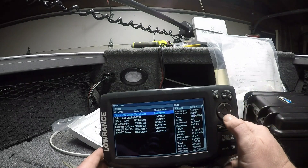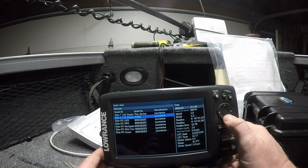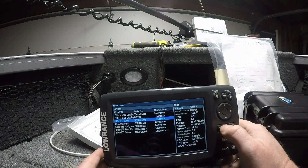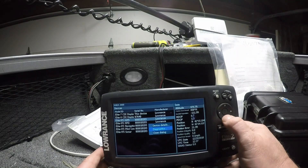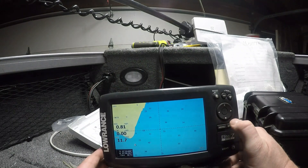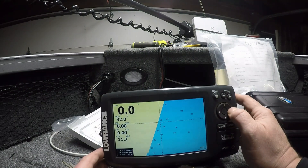I have the Elite 7 CDI display, which is this device. I have the Elite 9 CDI display, which is my Elite 9 Chirp. Then you can see that I'm also getting a NEMA signal from my Elite 9 Ti. To close this box, hit menu again, arrow down, close dialog. So I'm getting a signal to this unit — we're going to test this right now.